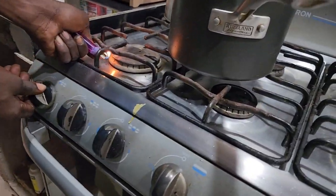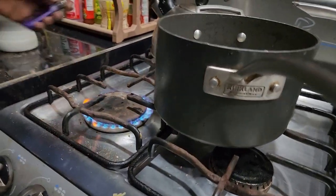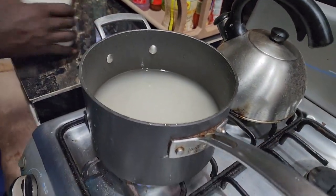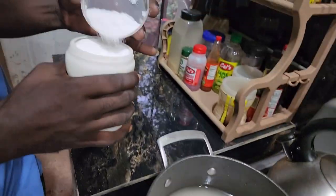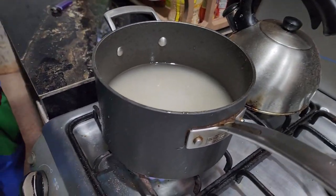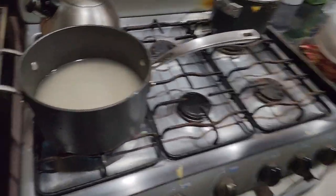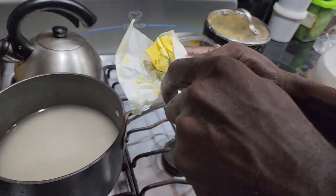Today I am preparing the best canned mackerel in tomato sauce, cooking it with butter and white rice. First you will light your stove, put your rice in your pot with water, add some salt, add a piece of butter, cover down and leave to cook.